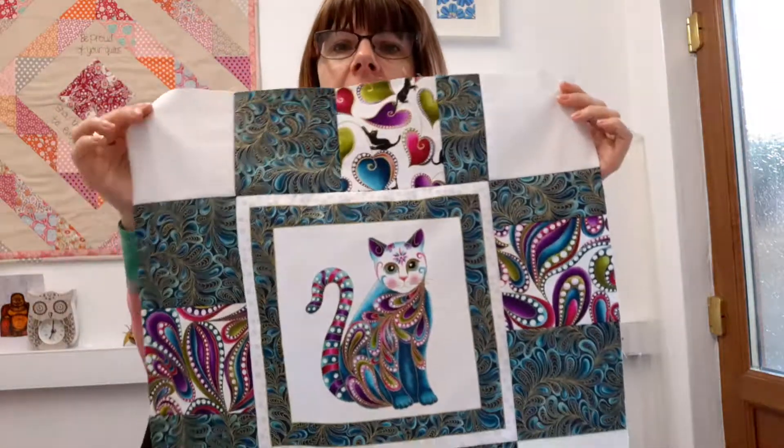Hi, good evening. I'm doing a little demonstration for you tonight, following on from the cat panel that I've put together. This is the cat panel — it's the kit that I'm currently selling.